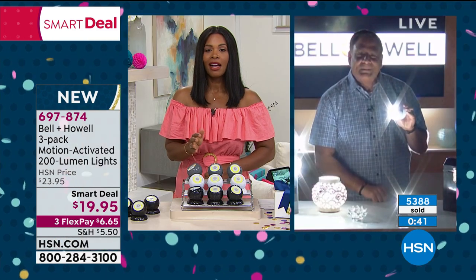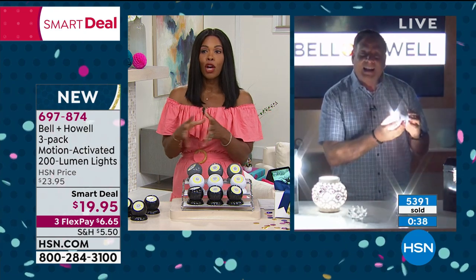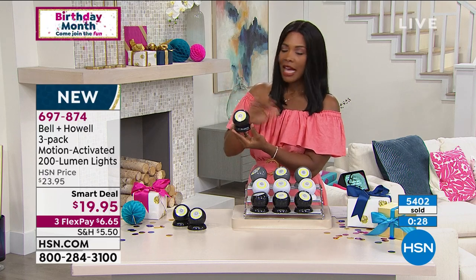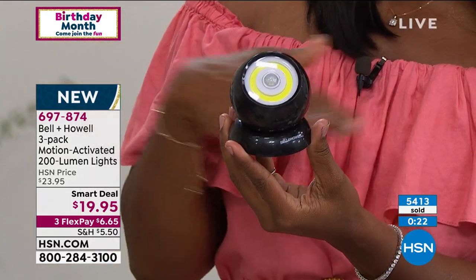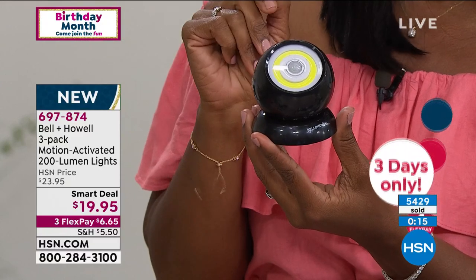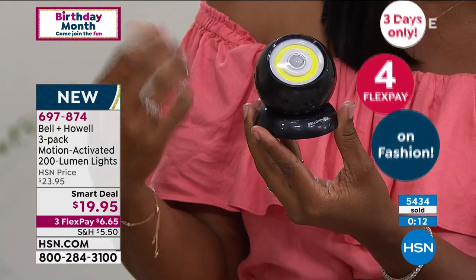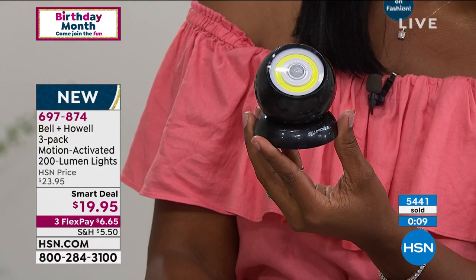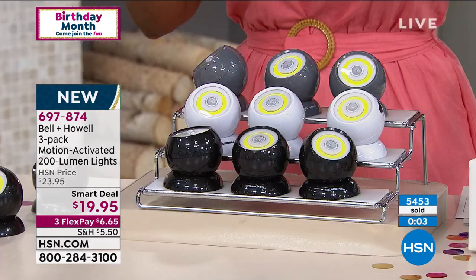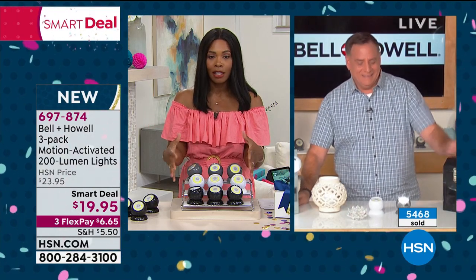Eleven years — so that takes us to 2031. All you do is add three triple-A batteries, decide where it goes, and get as many sets of three as you need. This is a smart deal — we took about four dollars off the price, a nice savings especially if you're getting multiple sets. With flex pay it's just six dollars and 65 cents. Available in black, white, or gray.